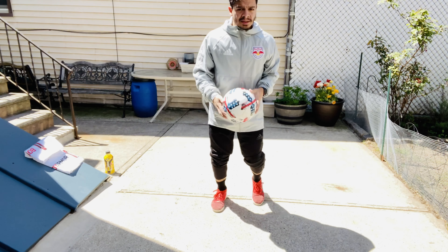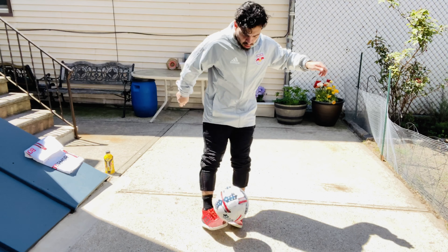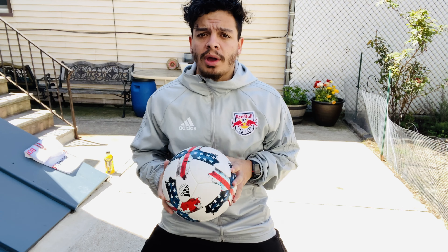Hey guys, how you doing? It's a little game for yourselves this week. I'm going to teach you how to do an around-the-world spin magic. Enjoy. So to do this move you have to know how to do an around-the-world and spin magic. If you guys have any questions about that, let us know so we can teach you it. Okay, so first part — around the world.